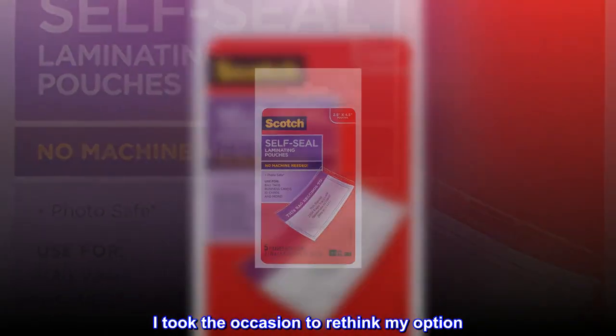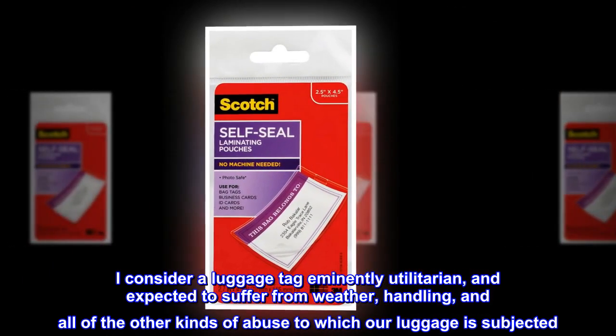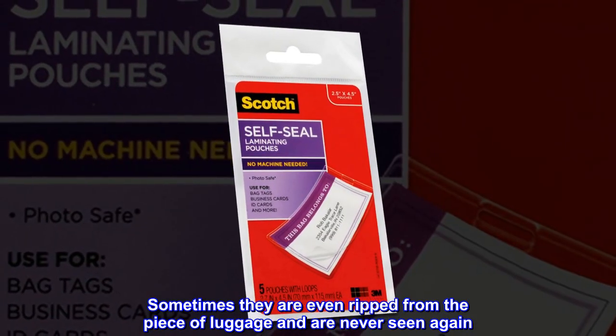I took the occasion to rethink my options. I consider a luggage tag eminently utilitarian, and expected to suffer from weather, handling, and all of the other kinds of abuse to which our luggage is subjected. Sometimes they are even ripped from the piece of luggage and are never seen again.